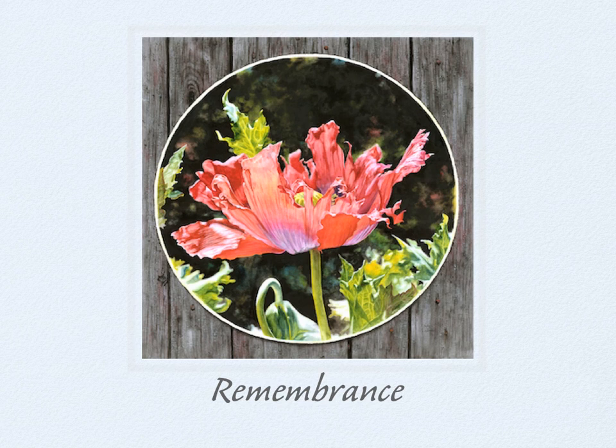This painting will premiere in the exhibit at the opening reception on November 11th as my tribute to our veterans. The title Remembrance references red poppies being used as a symbol of fallen soldiers, as in the poem called In Flanders Fields by John McRae. Big red poppies reseed themselves profusely in my gardens, and I love their frilly blossoms and fabulous shapes. The delicate petals become nearly transparent in strong sunlight, providing a variety of warm and cool colors. I used a square sheet of watercolor paper, placing the flower within a circle shape, painted as if the deckle-edged paper was against old barn boards.